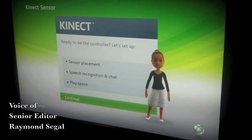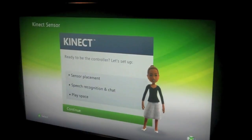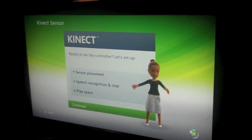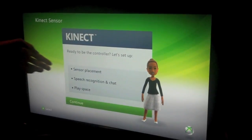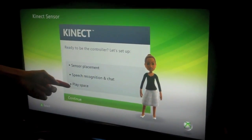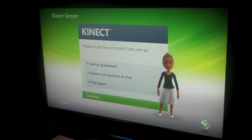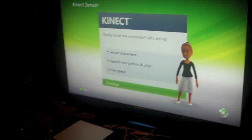We're going to show you how to set up your Microsoft Kinect. It will prompt you to update your device as soon as you plug in your Kinect and turn on your Xbox, assuming you're connected to the internet. Once it's done updating you will see a screen that says 'Ready to be the controller.' We're going to walk you through sensor placement, speech recognition, chat, and your play space. You have to use the controller to do this.